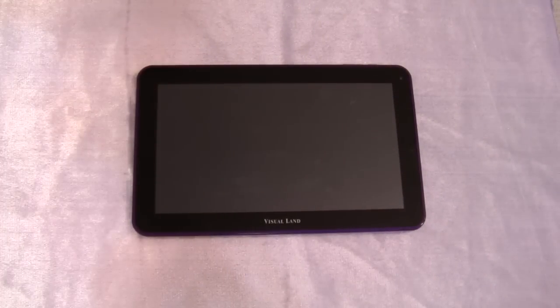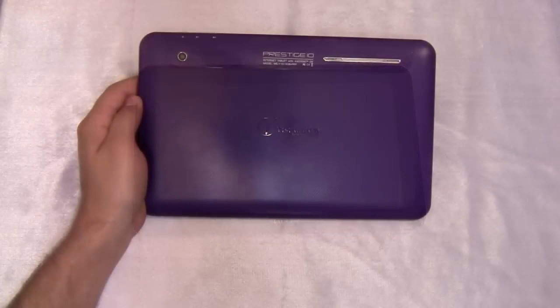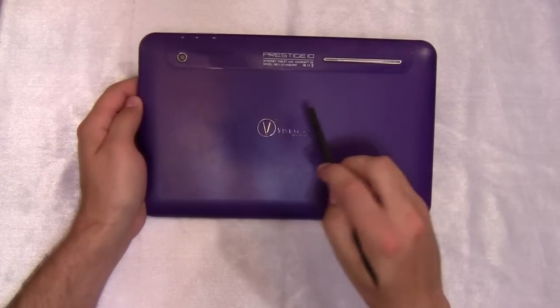The screen itself is 1024x600, and if I'm not mistaken, that is the 16x9 ratio, and it actually does a pretty darn good job of displaying widescreen video. Five-point capacitive multi-touch. The Prestige 10, much like the Prestige 7, has a single piece of plastic for the back.